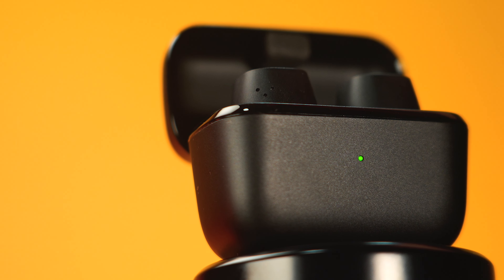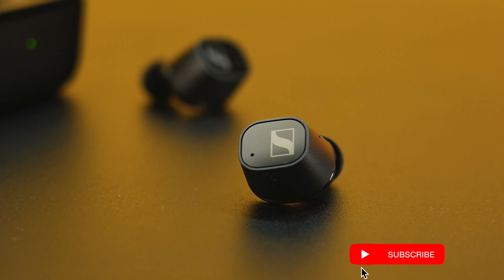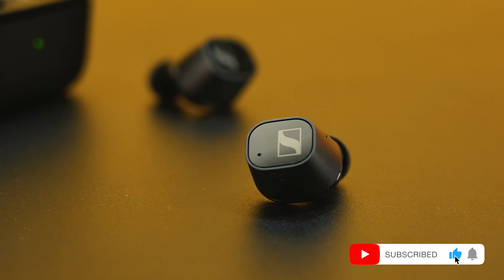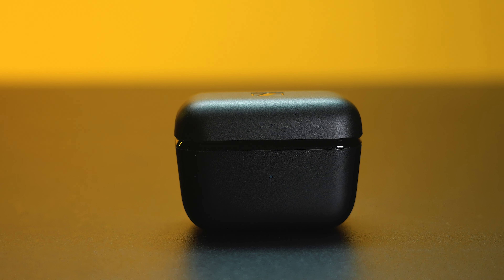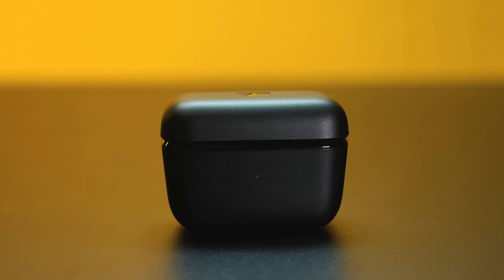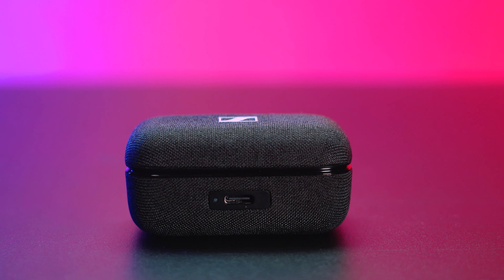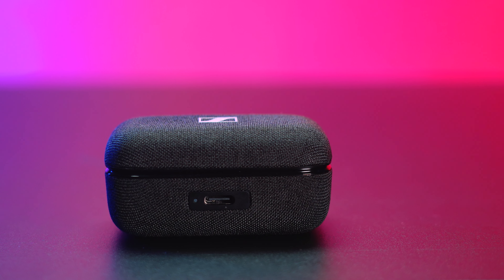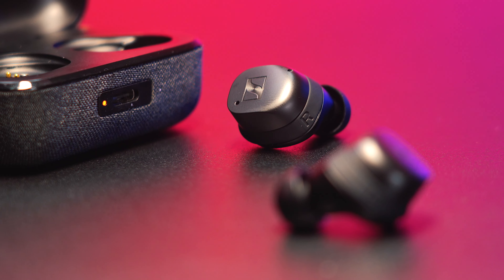If you love Sennheiser like myself, you'd probably be thinking about whether you'll get the more budget-friendly option or the higher-end one for a more future-proof audio Bluetooth device. In this video, we'll talk about two major differences between the Sennheiser CX Plus and the newest Sennheiser True Wireless Momentum 3 to help you decide which wireless earbuds could work best for you.